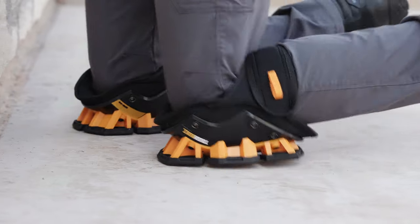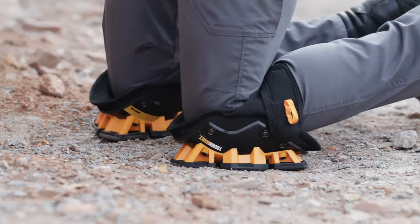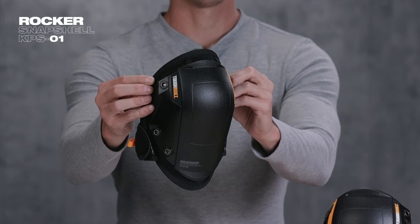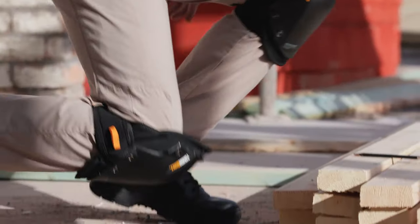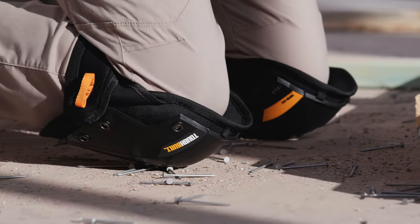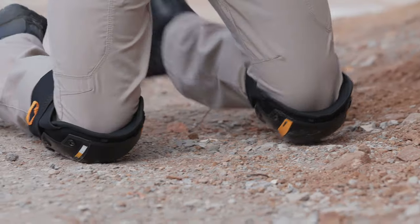Rough and smooth surfaces such as concrete, gravel, and wood. With hard-wearing, shatter-resistant plastic, the Rocker Snapshell protects the knee on the roughest terrain, while its rounded design allows for easy side-to-side movement, ideal for both indoor and outdoor use.